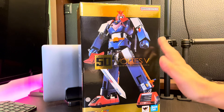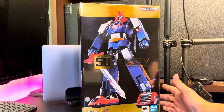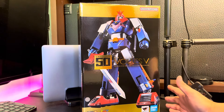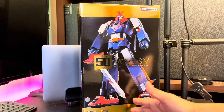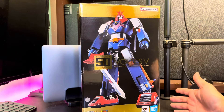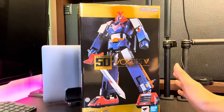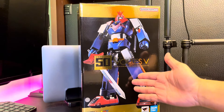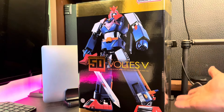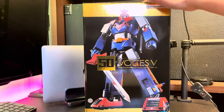Hi guys, back again in my channel! Today I'm back again with one of my Soul of Chogokin collections, which is the Voltus 5. This one is the GX-31SP Chogokin 50 Years Collection, and I think this is a very cool item for every Voltus fan. I really like this one and I've been waiting a while to get it. I have the previous versions — the GX-31, the GX-31V, and also the 40th anniversary version.